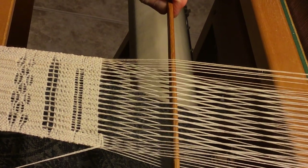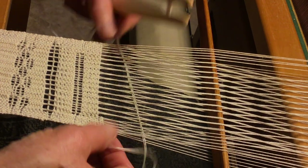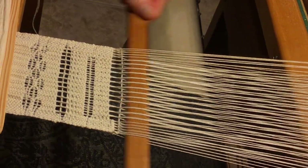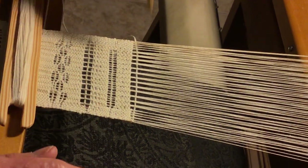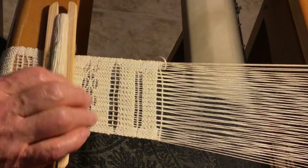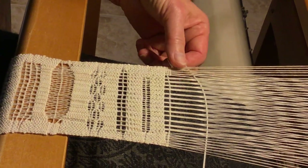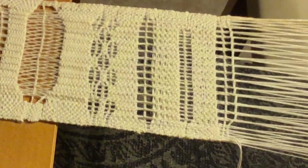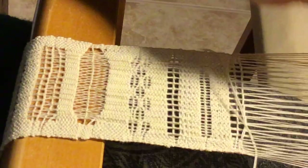Take your pick-up stick and turn it on its side. Get your stick shuttle. Put it through, give it a good beat, and then pull out your pick-up stick and build up the selvedge sides again. Change your shed, and go back, and you'll see that all that twisting you did will come untwisted. Build up your selvedge on the right side a little more.